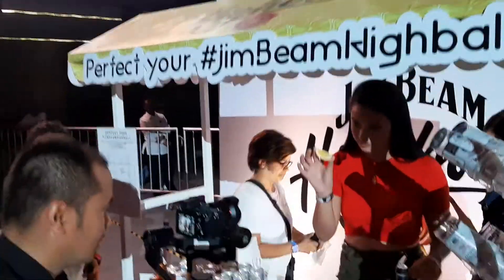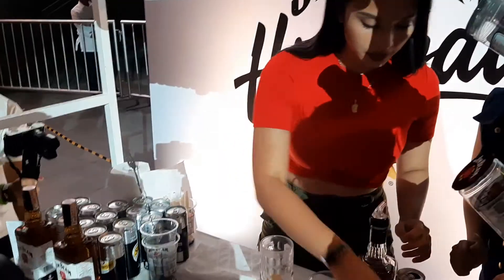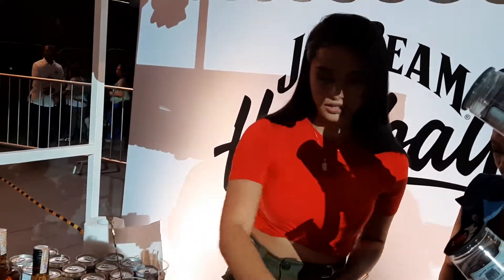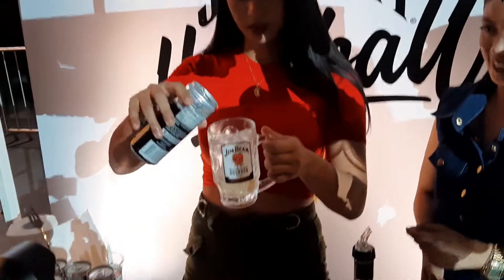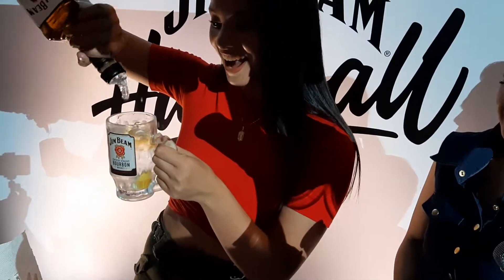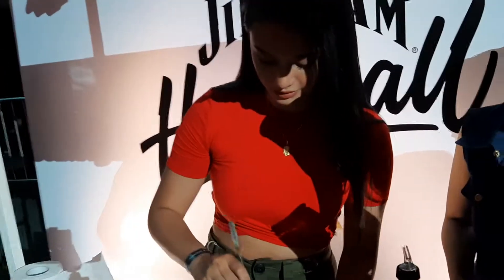Clea right now is making her very own Jim Beam Highball. For those of you who want to do this, come over here and observe her — she's doing it like a pro! She has a bar at home. She squeezed the juice of the lemon, filled the glass with ice, filled it with Jim Beam whiskey, and now added the soda. That, ladies and gentlemen, is your classic Jim Beam Highball. The final touch — it stops automatically so you don't have to worry about the ratio. Can everybody give Clea a round of applause? She just made her very own Jim Beam Highball!